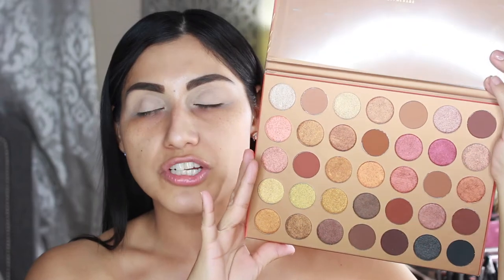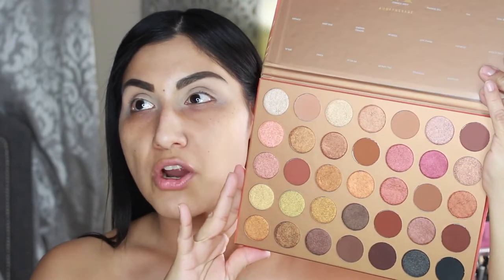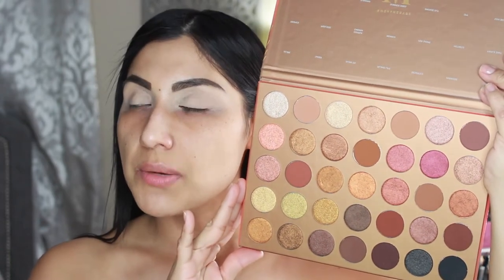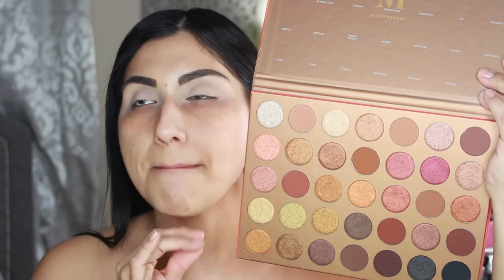Look at this — it is completely different from their typical black packaging, it's very spring and summer-ish. It says the 35G Bronze Goals from Morphe, and it's super pretty. Now that I open up this palette — oh my god, I absolutely love brand new palettes fresh out of the box. These shades are just perfect for every single day. You can definitely create so many looks — from a simple eye look to a nice smoky glam.